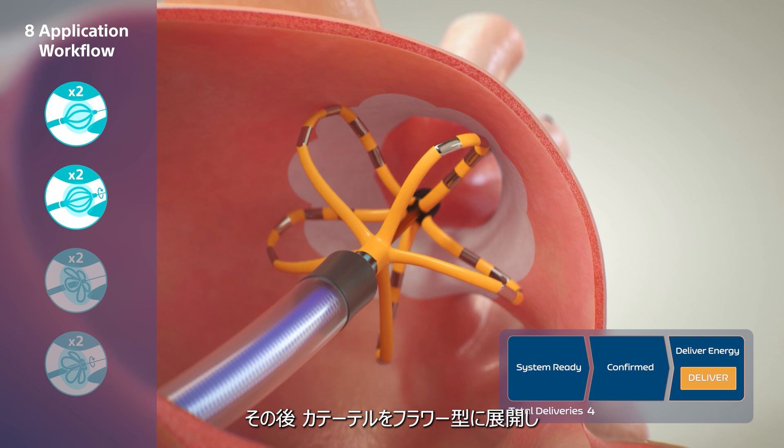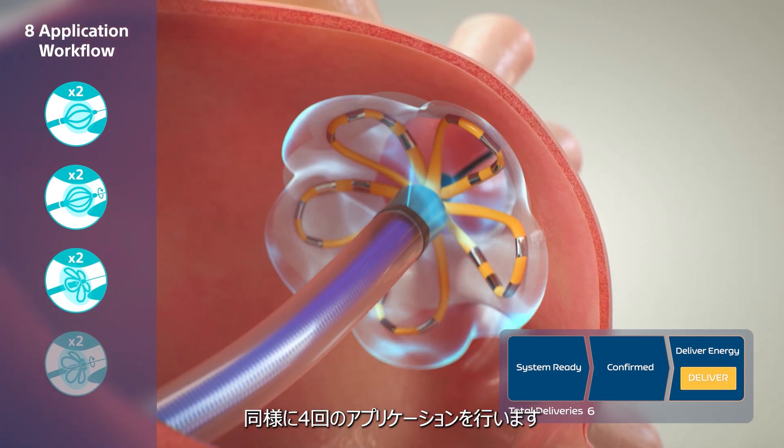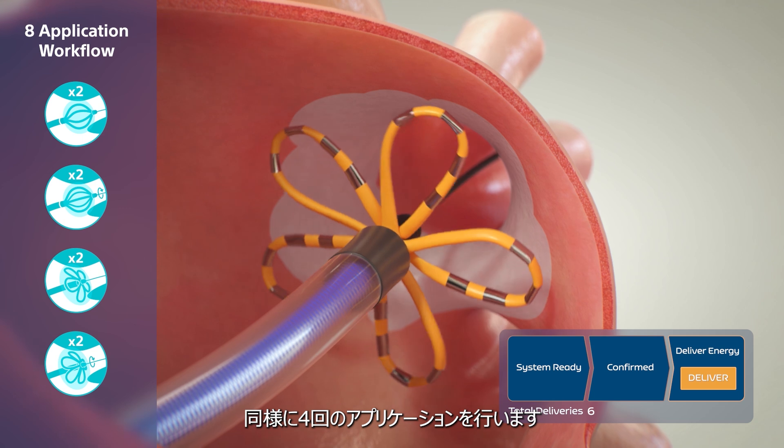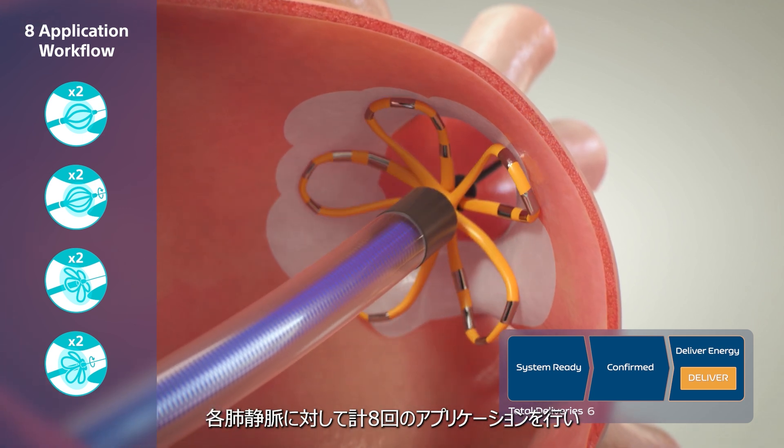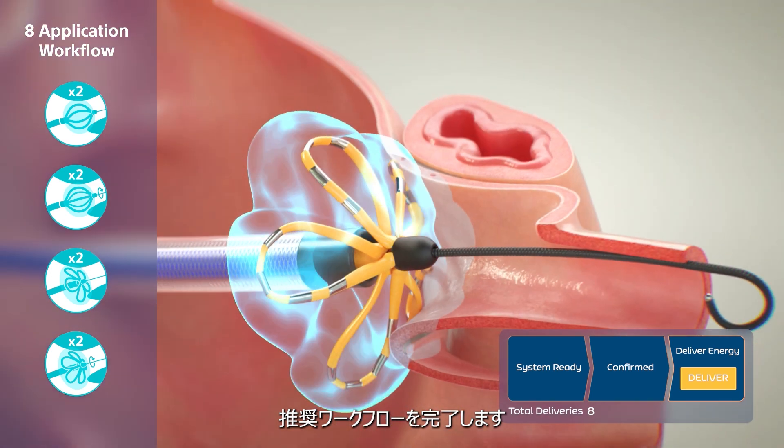The catheter is then deployed to flower configuration and two final paired applications, with rotation, are performed for a total of eight applications per vein to complete the workflow and ensure electric field penetration.